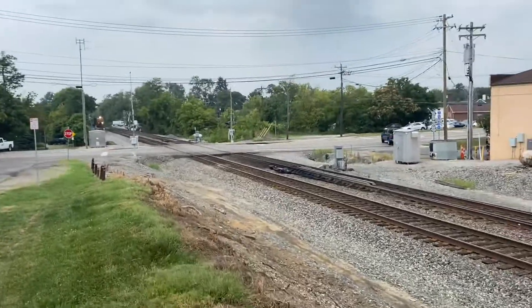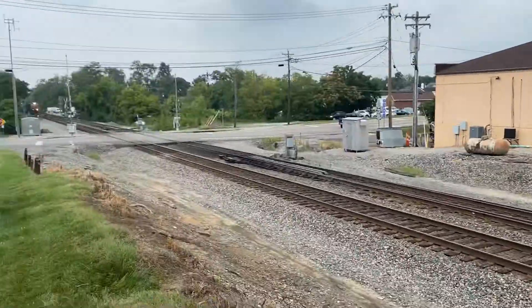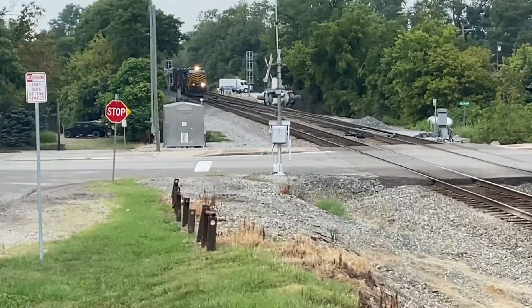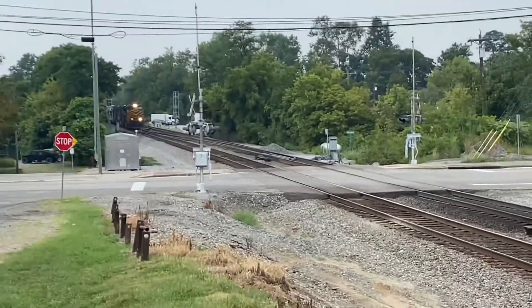All right guys, this is awesome. We just saw the Erie heritage unit and now we've got the Nickel Plate leading. This was under an hour — this is incredible.